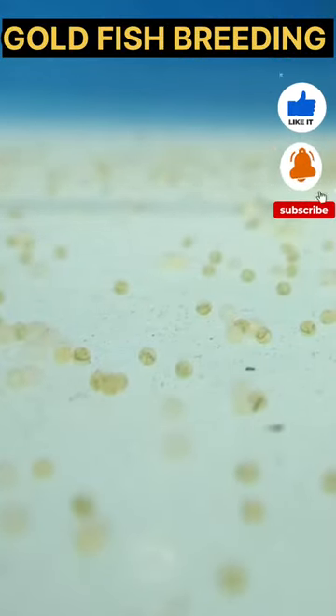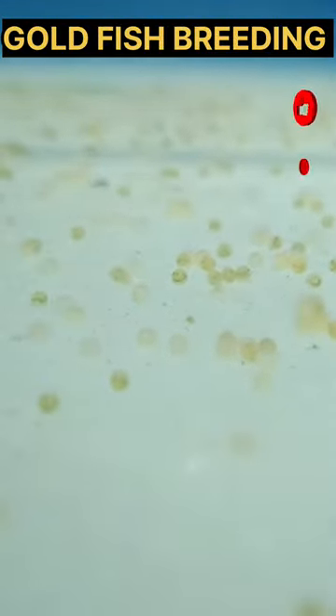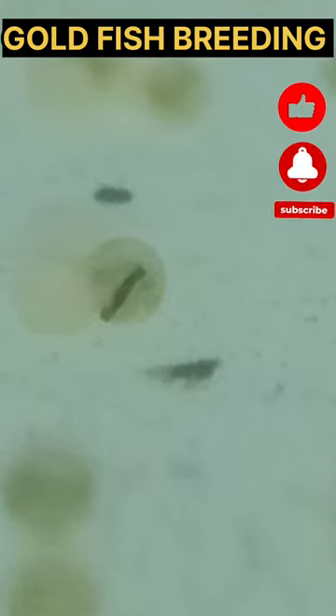Next day, we are going to make eggs. We are going to make a 3-feet tank. We are going to make a goldfish. Now we are going to make eggs.